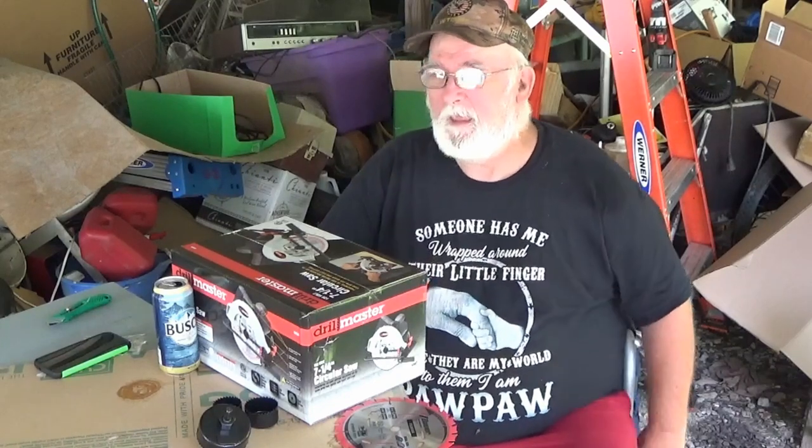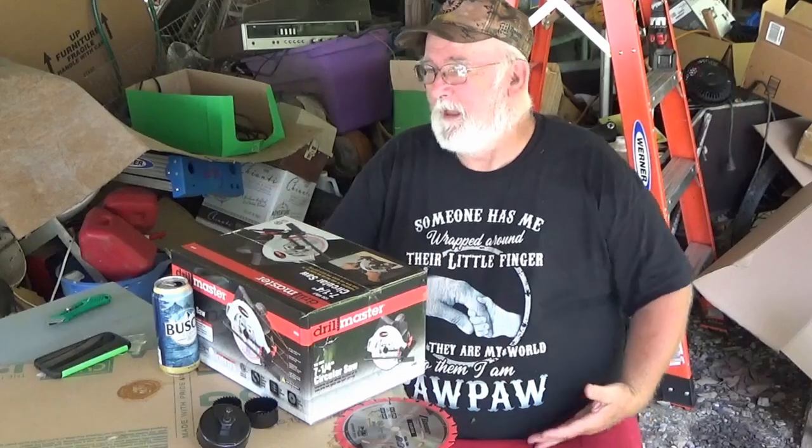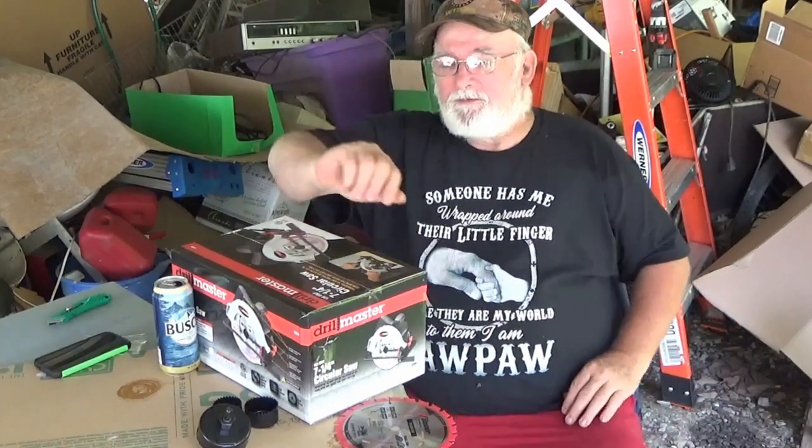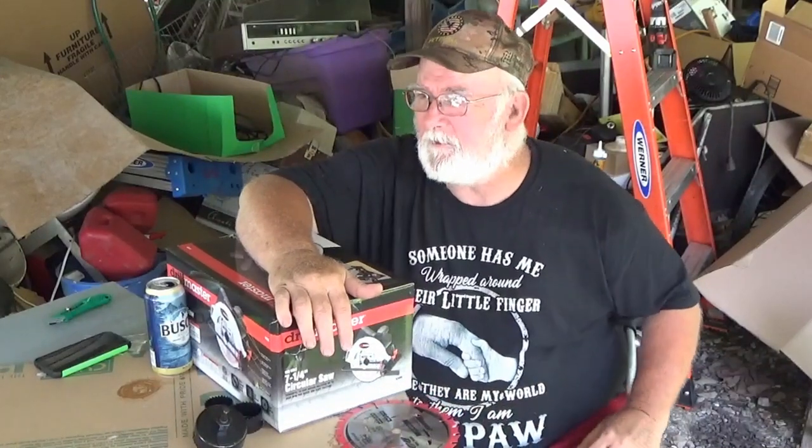It's time to do another Harbor Freight tool review. I hadn't done one in a while, and I was stumbling around here looking for my skill saw and realized I left it at the farm. Harbor Freight is two blocks from here and my farm is 20 miles from here. So I decided I'm just going to cut up some plexiglass and I don't need a $100 saw to do that.